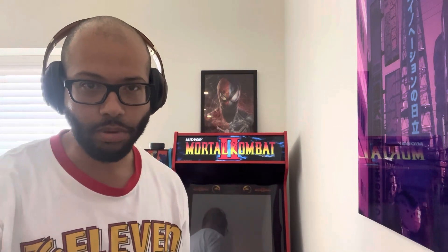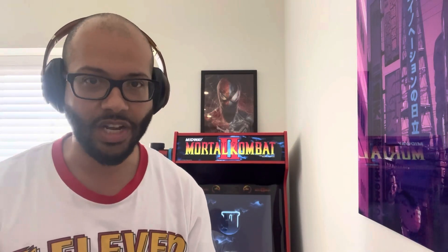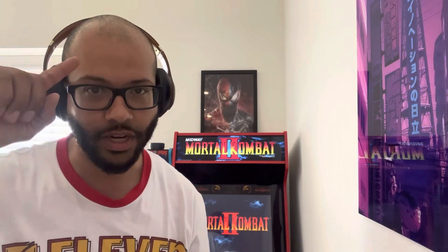Remember, spread love not hate. Be nice and be kind to each other. Don't be a bully — we're all gamers, we love having fun. Let's play some games and we'll settle our beefs on the machines. Like and subscribe on the way out and I'll catch you on the next one. Peace out, guys.